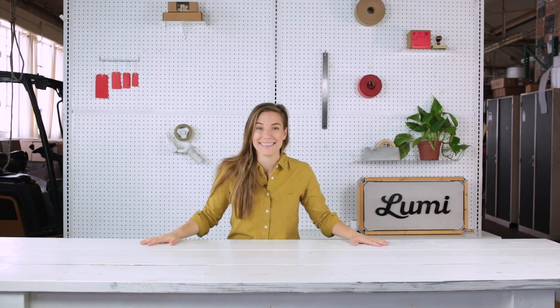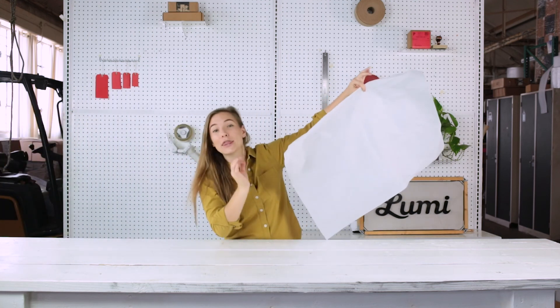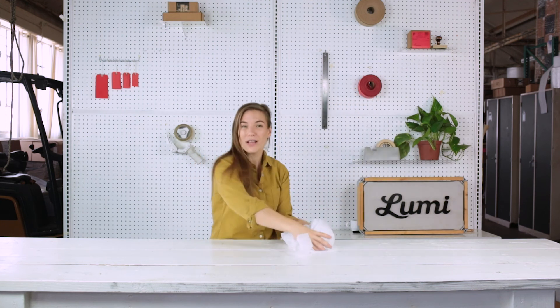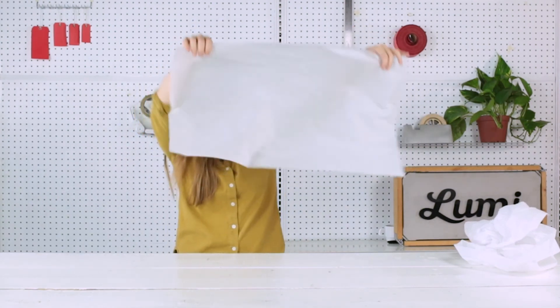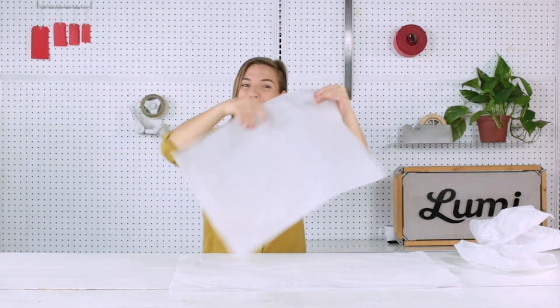Let's start with the basics. Standard tissue paper is 10 pound weight, which is about like this. You can get it thicker, but this is standard, and you want your tissue paper to be easily comfortable and zhuzhable in your package. The main size is 20 by 30, which is a full sheet, and you can also easily order half sheets, which come 15 by 20.